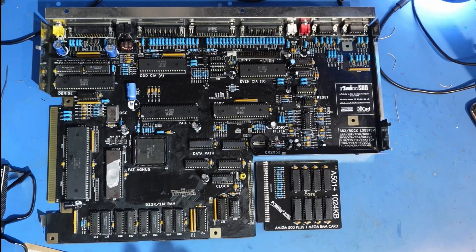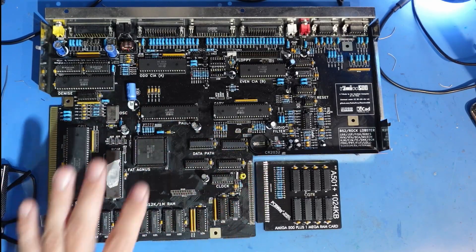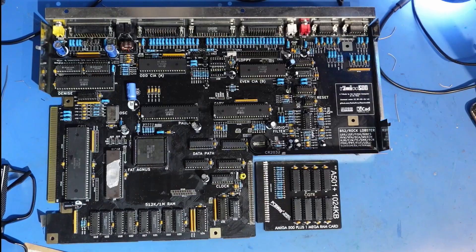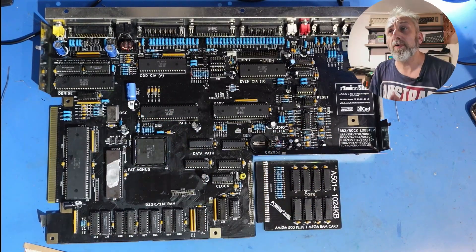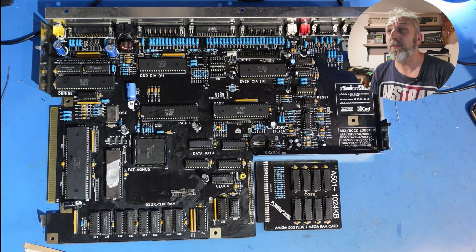It's the same color board as everything else because it's all from PCBWay, so it looks absolutely excellent. I've even got the Terrible Fire 030 in the same color as well, so it's all going to be black. Next week we'll get all that back together.